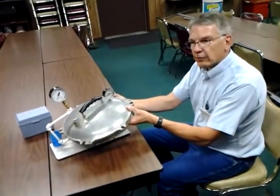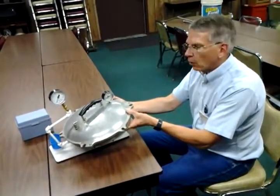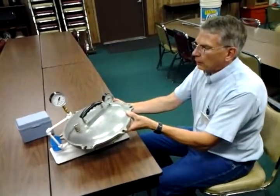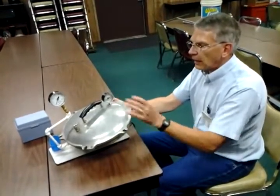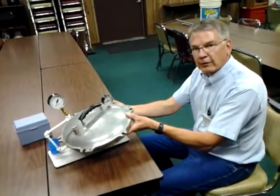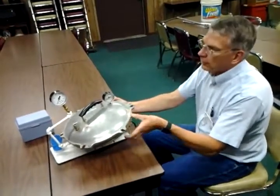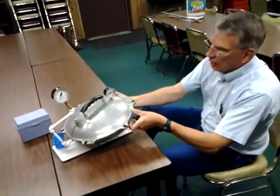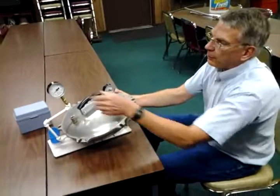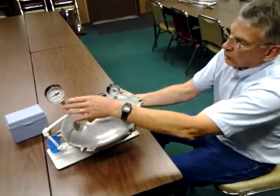Pressure canning is pretty much required for most fruits and vegetables anymore. What we recommend is people bring their lid with the gauge — it takes a dial gauge. We can test dial gauges. We don't charge anything for this test, and what we will do is compare your gauge to our master gauge and test it up to six pounds of pressure to see what this gauge is running at.